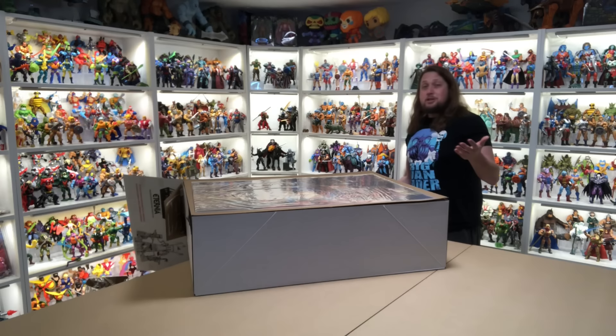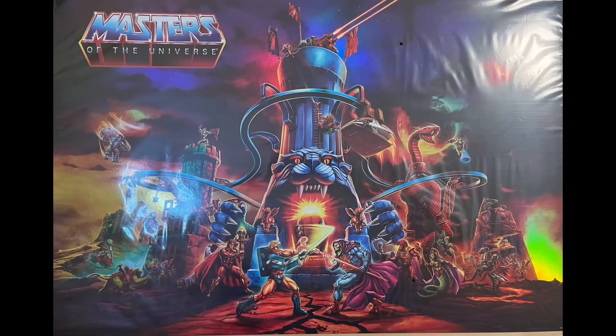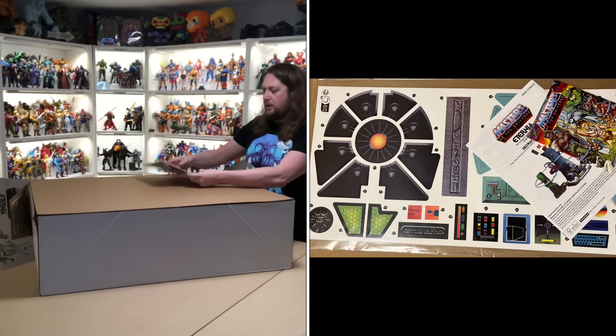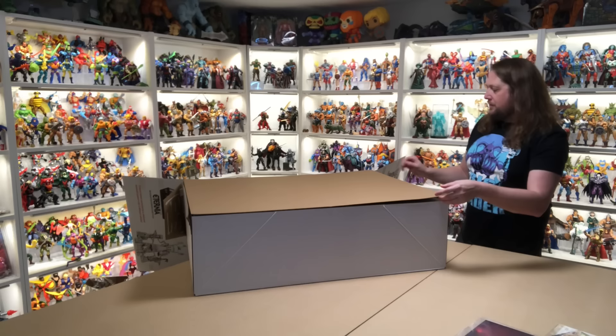Holy cow — look at that artwork! There's a big old poster right here on the top. Absolutely beautiful. And oh, my worst nightmare — look at all these stickers. We do get a comic book with this and a big instruction booklet. You're going to need all that kind of stuff.